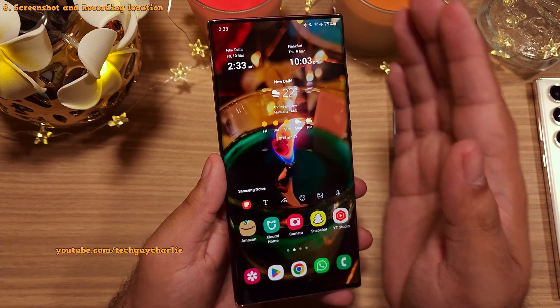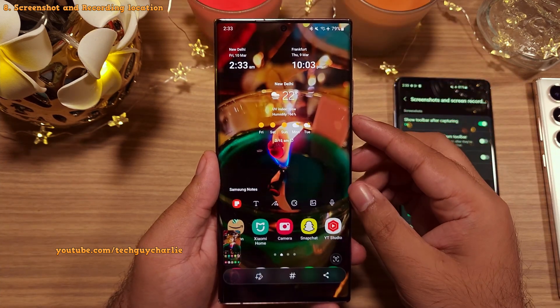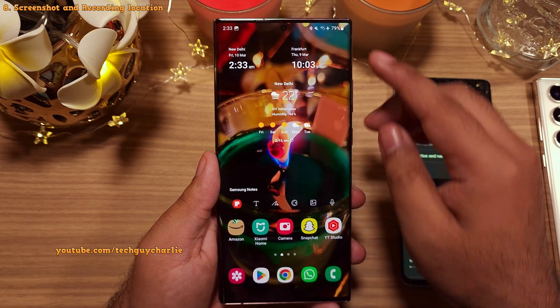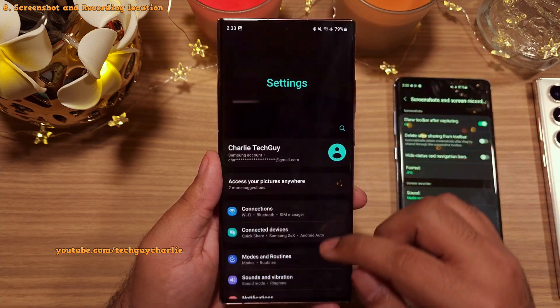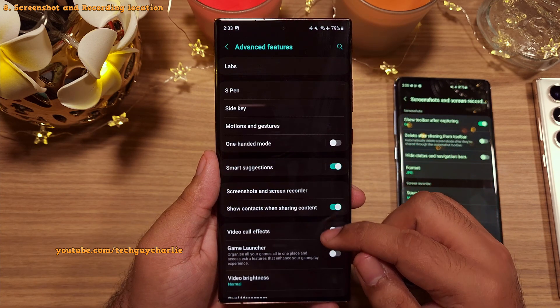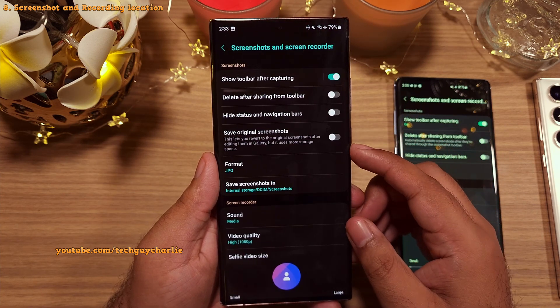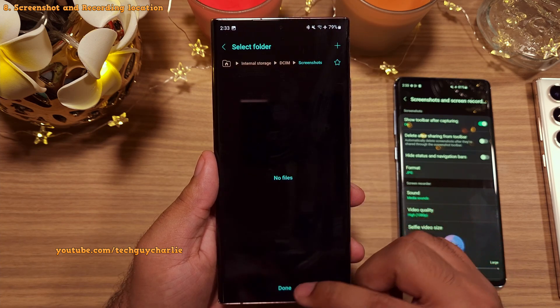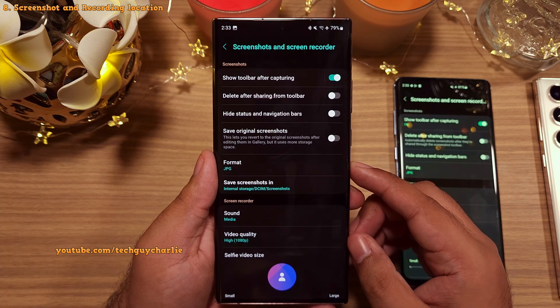One UI 5.1 now allows you to change the location where screenshots and screen recordings are saved. All you have to do is go to Settings, then Advanced Features, then Screenshots and Screen Recorder. Here you will see a new option that lets you change the save location.